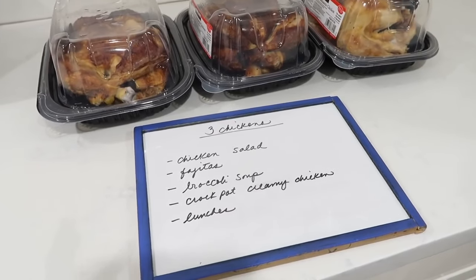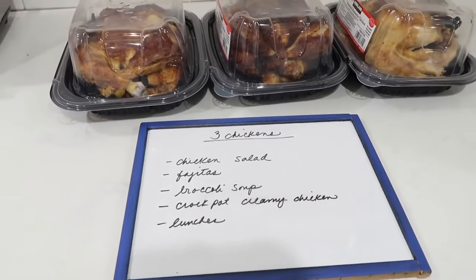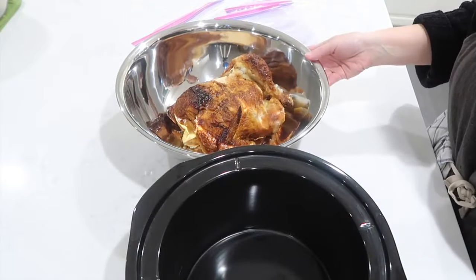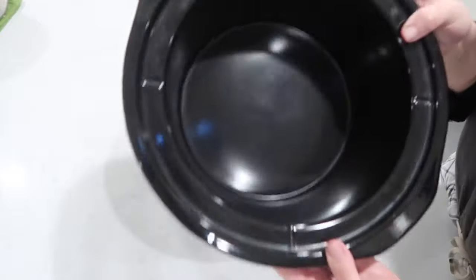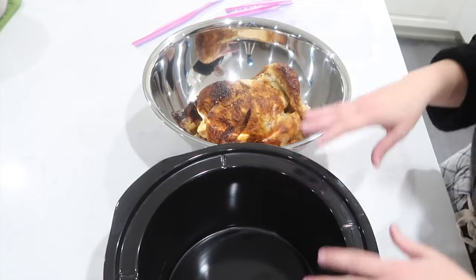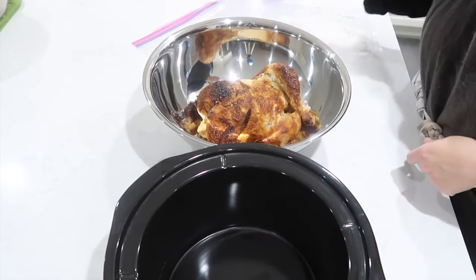Really there's no cooking involved in this meal prep session. I'm just going to debone all of the chicken, throw the bones and some veggie scraps in the crock pot, and I'm going to have meals for days. This is kind of like an assembly line prep. I have my bowl where I'll be shredding and putting the chicken in, and then I have my crock pot inner pot where I'll throw the bones in to make stock tonight. I'm just going to start ripping off the meat.